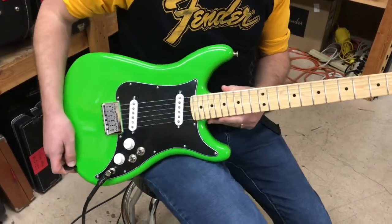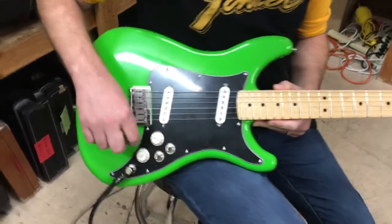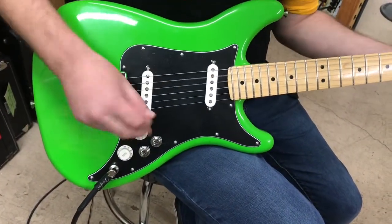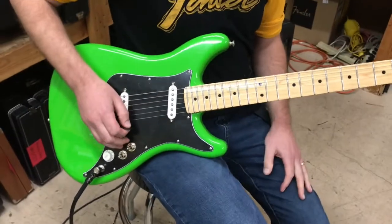The pickup configuration is unique. There are two switches, and if there's anything people complain about with these guitars, it's that the switches are very close together. So with big hands you're kind of fumbling for them, but that's part of the charm — it's how it was back in 1979.